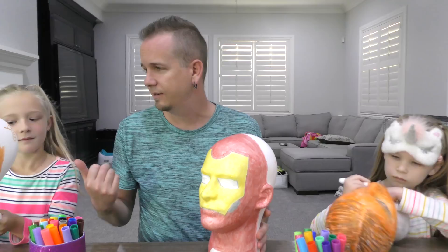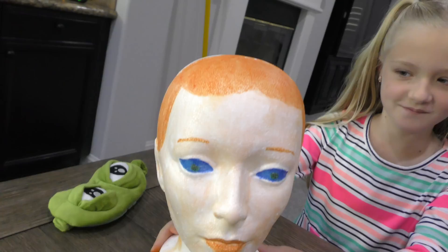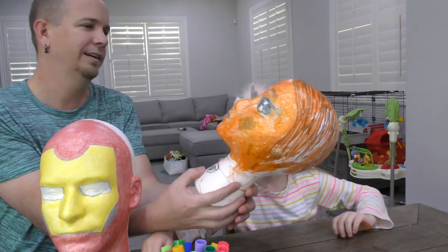All right guys, I think we're about done. Trin, what do you got over there? What's your person's name? I'm gonna name mine Iron Man — nope, I'm gonna name it Tony Stark. So that's my Iron Man! Madison, put the markers down — let's see your masterpiece. All you have to do is the neck and then you'll be done.